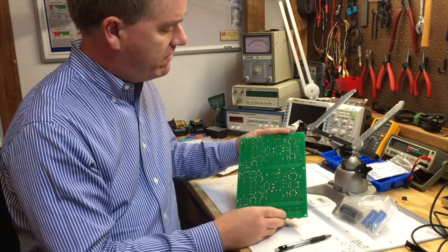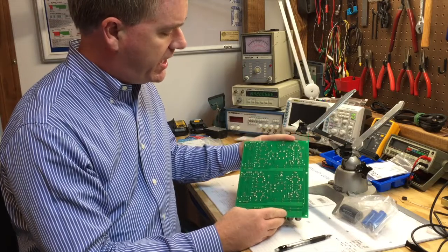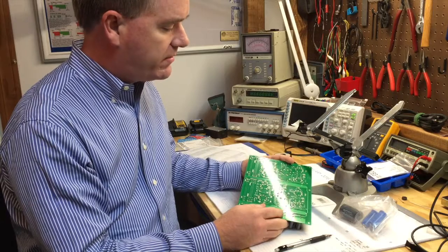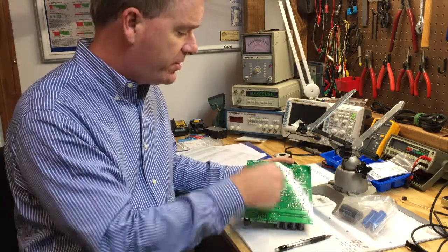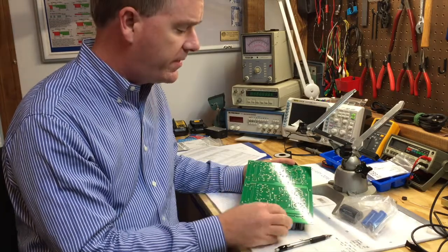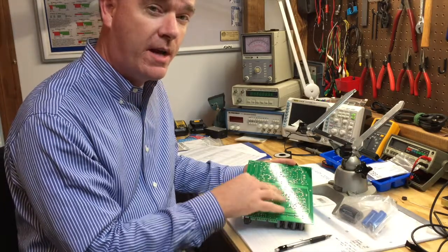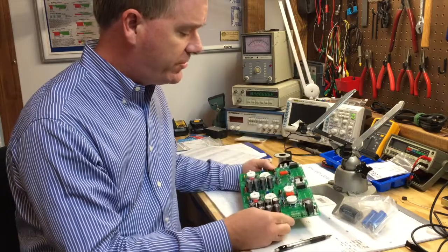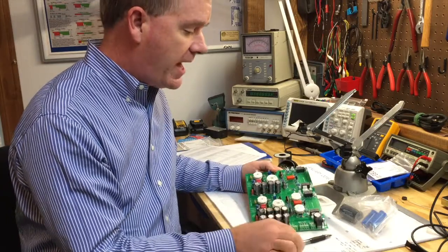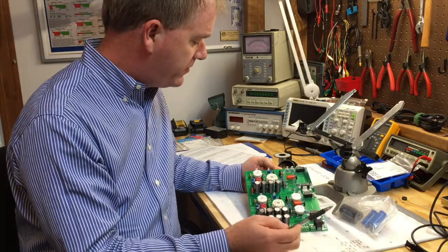The back of the board hasn't been cleaned yet. Normally when I'm finished I'll take some flux cleaner and a toothbrush, spray it on and scrub everything down to clean it up and remove the flux residue from the soldering.